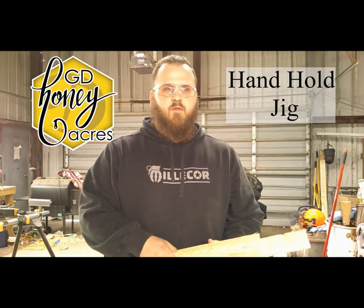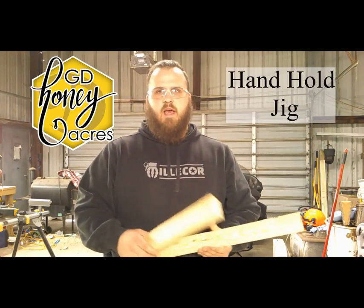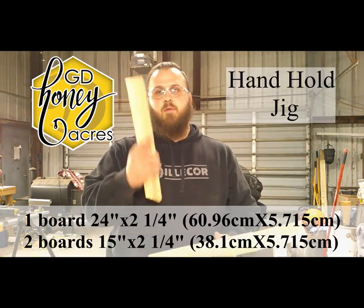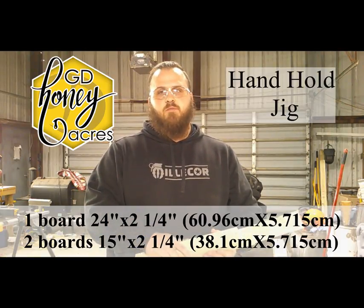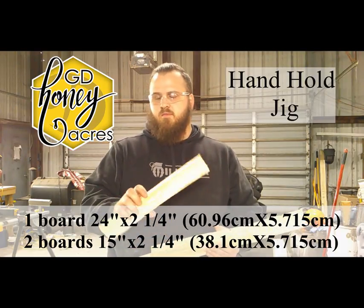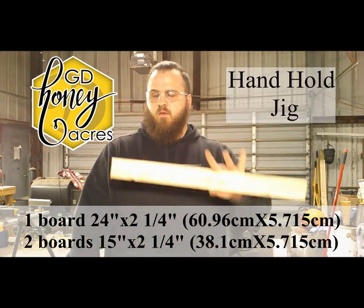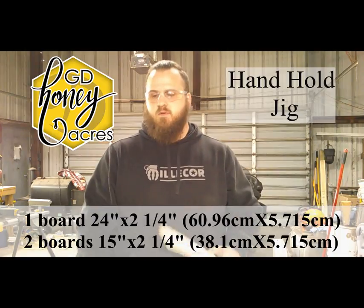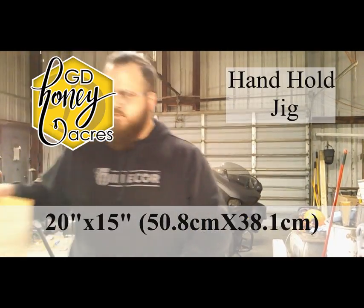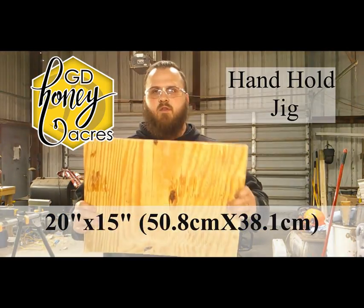I had some pieces left over from when I made my telescopic covers, so I went ahead and tried to use as much lumber from that as possible. I'll be putting the metric measurements in the description. I made two boards at 15 inches by two and a quarter, and one board at 24 inches by two and a quarter. I've already cut out a chunk of my quarter inch plywood at 15 by 20 inches.